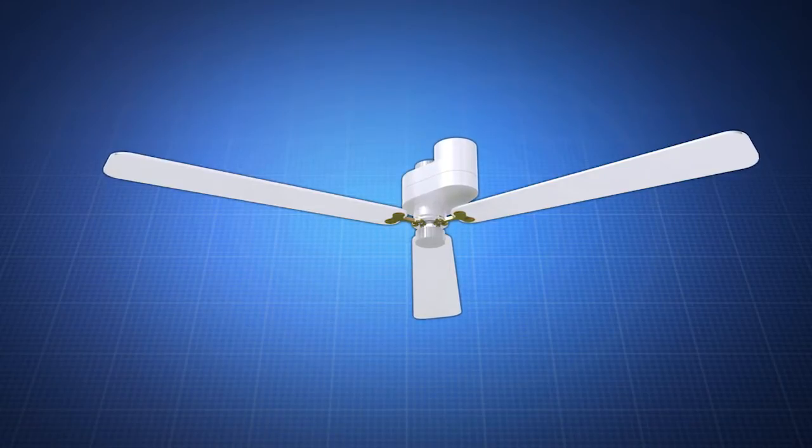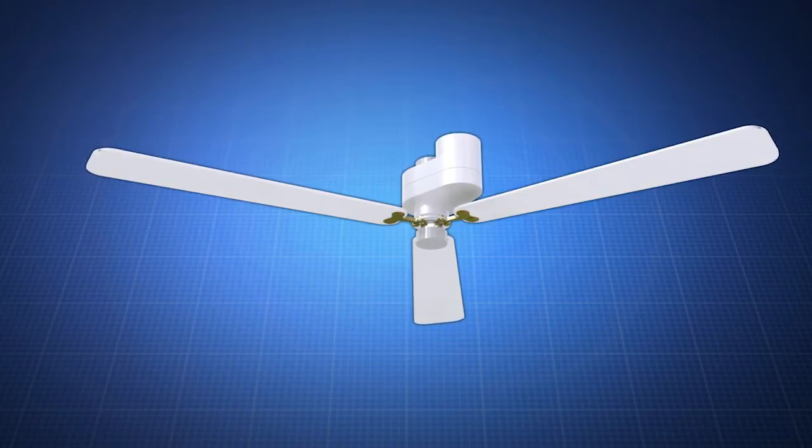Fanbrella. Is the hot weather chasing you inside? Now you can relax outdoors in cool comfort with the Fanbrella.